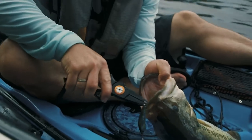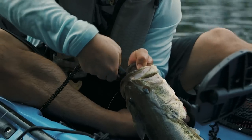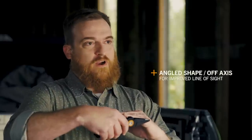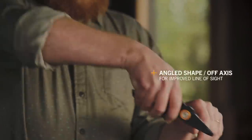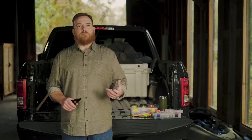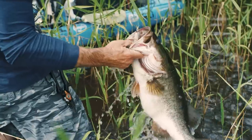Getting the hook out of a fish's mouth sometimes is no easy task. Half the battle can sometimes be actually seeing down the fish's mouth to where you're actually working. With these pliers, we've canted the nose of the plier down away from the handle so that it actually removes it from your line of sight while you're removing the hook. Having the maximum amount of grip and control with your pliers can make the difference between botching the job or getting it done right.